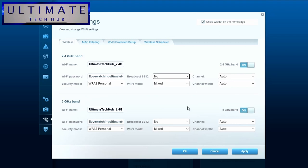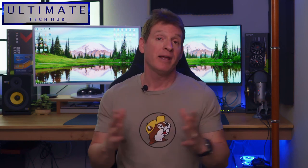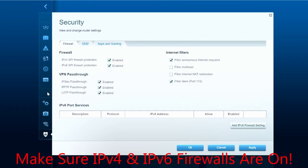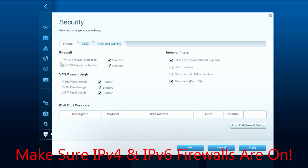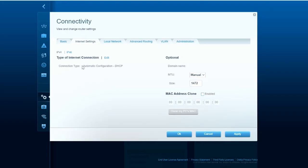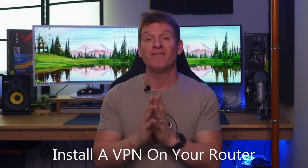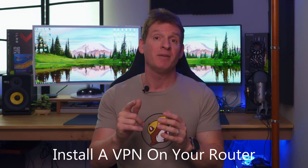While you're there, hide your SSID so nobody can see it, and write down the SSID name since you'll need it to log into your network. Make sure all your firewalls are turned on — by default most routers have them on automatically, but just double-check. Also make sure DHCP server is turned on, as well as NAT (Network Address Translation). If your router supports it, install a VPN — older routers may not have this capability.